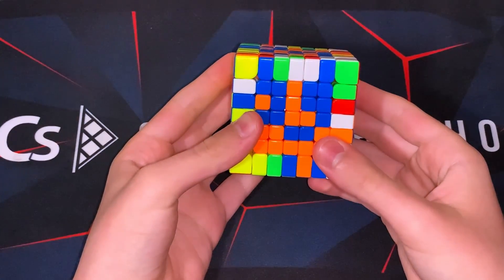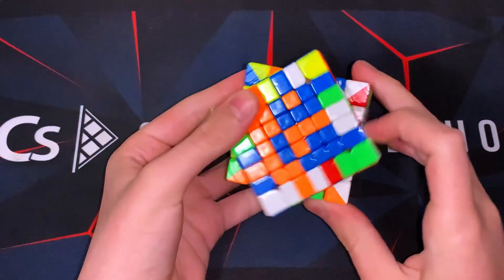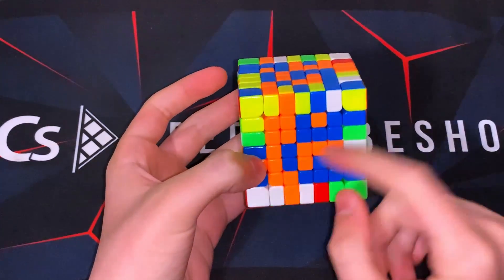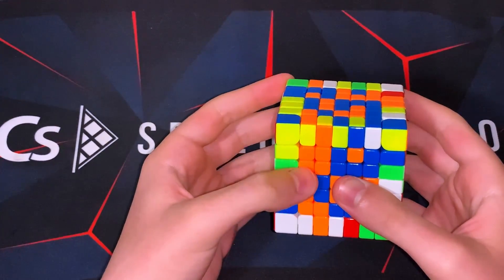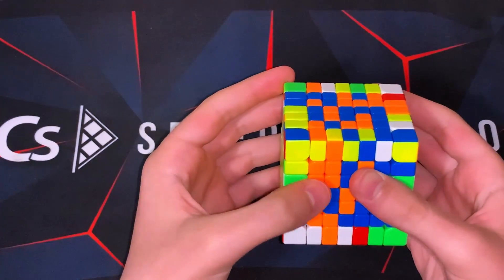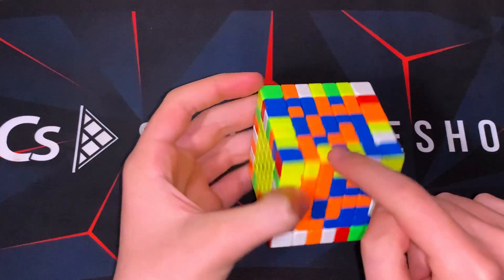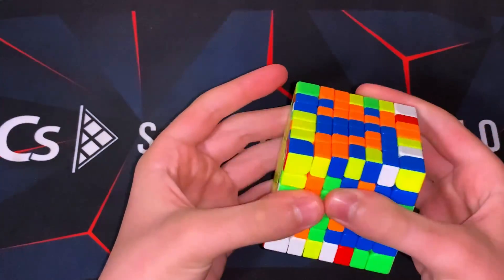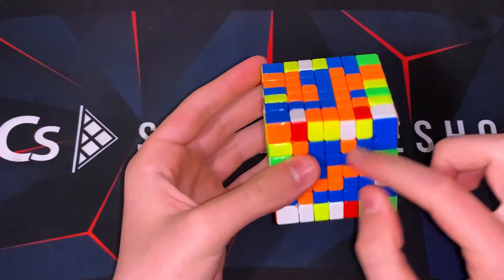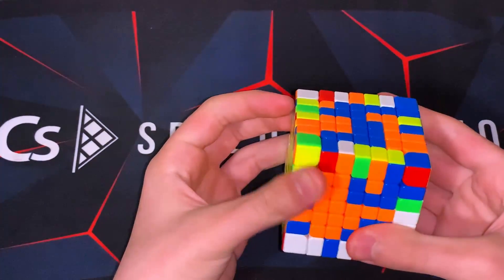For this next one, I'm going to give you an example of starting with this bar instead of the middle one. So this one's already solved — if you had this in a solve, I would like to take advantage of it. The way I can do this is just start making the bars next to it. I see these four pieces and this one can go into here, right here. Now I'll just insert it into here — I can just insert it like this.